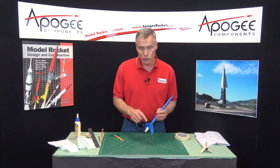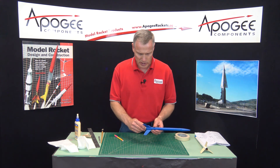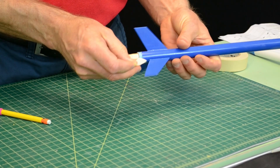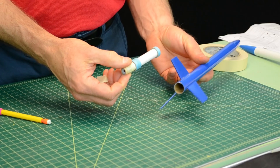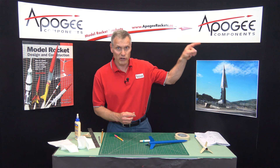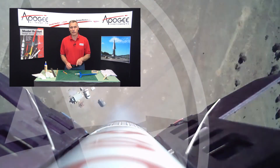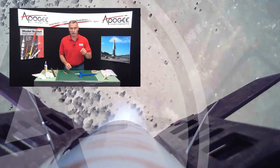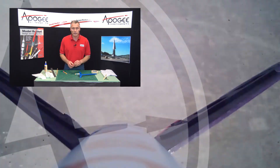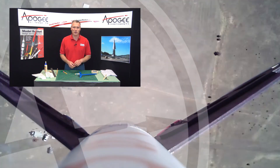So that is how you use a motor adapter in a small rocket kit like the Blue Streak. And then when you're done, you can pull it out. So it allows you to fly both 18mm and 13mm engines. My name again is Tim Van Milligan. Over here to the side, we have some other videos that I think you'll enjoy watching. If this is your first time watching our channel, please subscribe down there. Also leave us a comment and let us know how we're doing. May the winds be light, may the skies be blue, and may all your rockets fly straight and true.